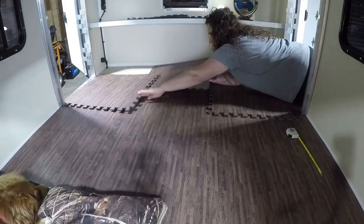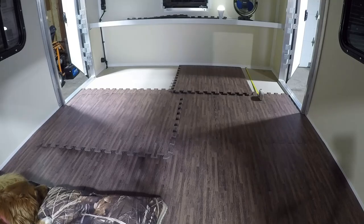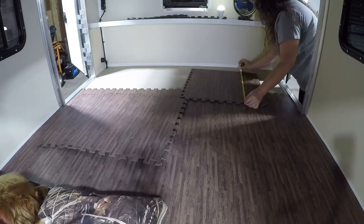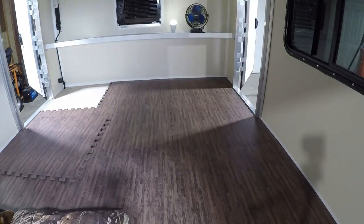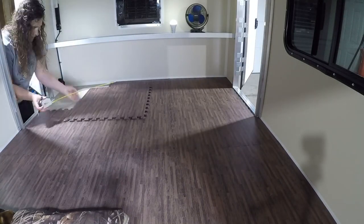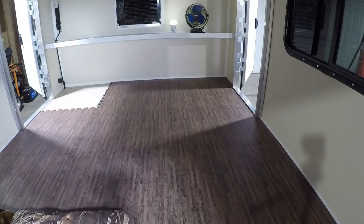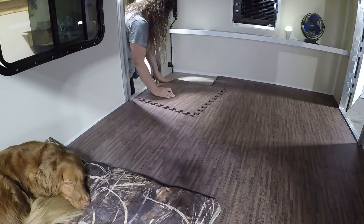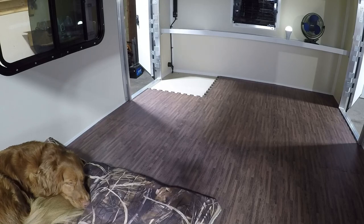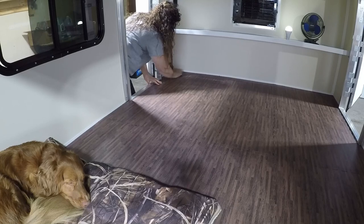Here we go with the last row. This is the home stretch.